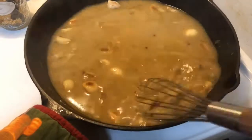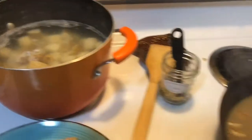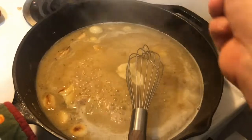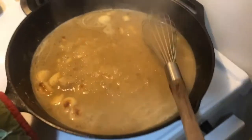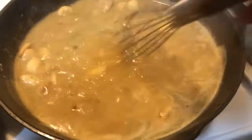While that continues to thicken, I'm going to strain the potatoes. With my mashed potatoes, I add a little bit of milk, cream cheese, butter, salt, and pepper. So I'm going to get these mashed while the gravy still thickens. As that finishes thickening, I'm going to add a quarter teaspoon of thyme — you can put more if you prefer. And I'm also going to put in two tablespoons of butter, which will gloss the sauce — there's a nice gloss coming to the gravy.